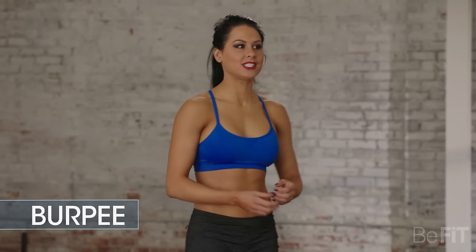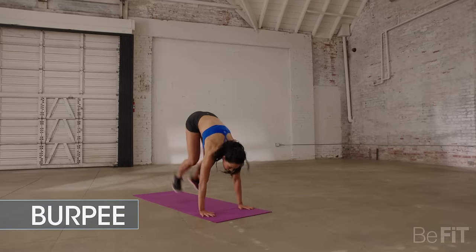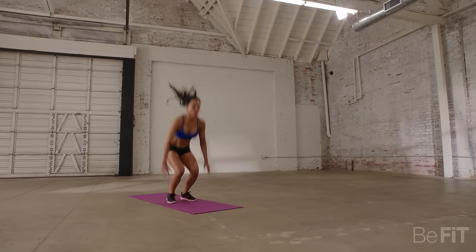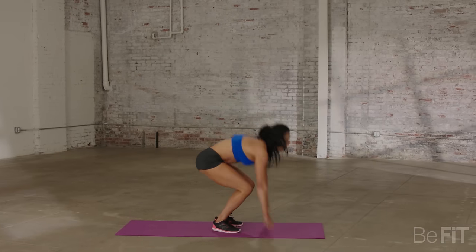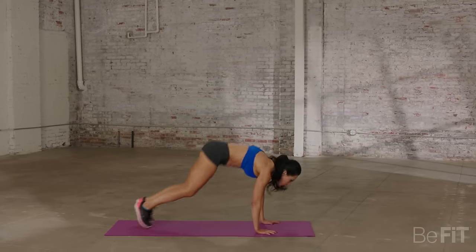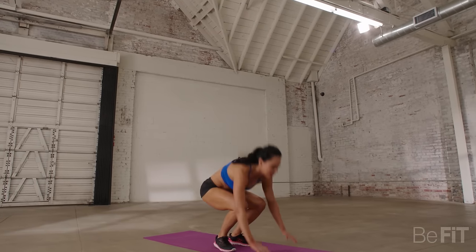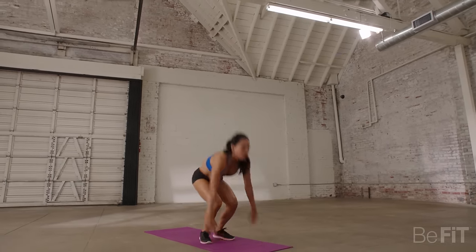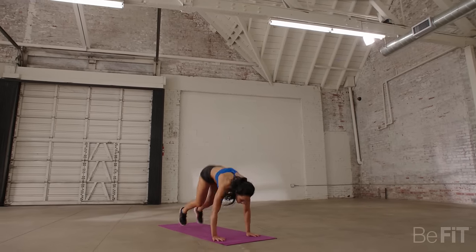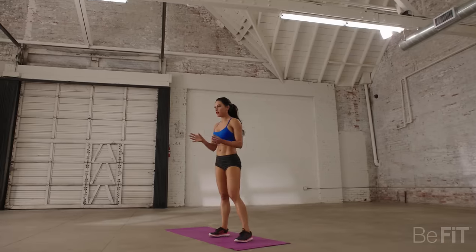Doing everybody's favorite burpees, 30 seconds. Let's get started. Keep up that intensity guys. Come on, almost there. You guys should be out of breath at this point.